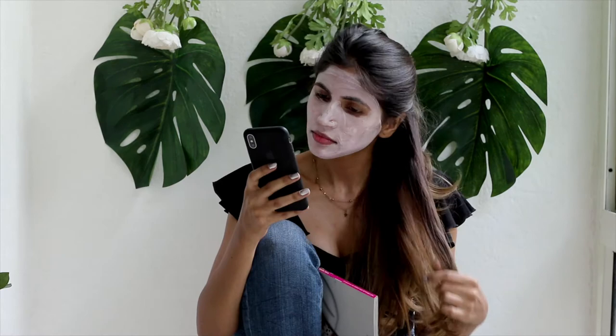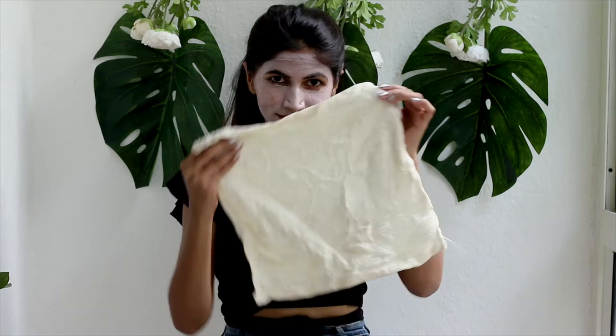Now what do I do while it dries? I'm just going to go through my Instagram, read my magazine for a bit. And now it's all dry.